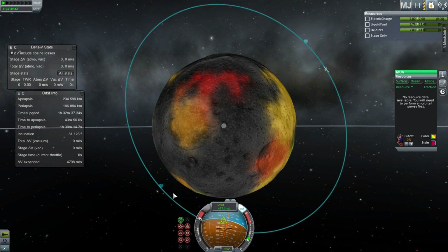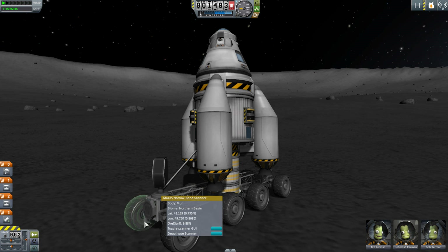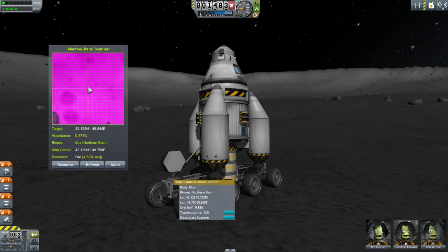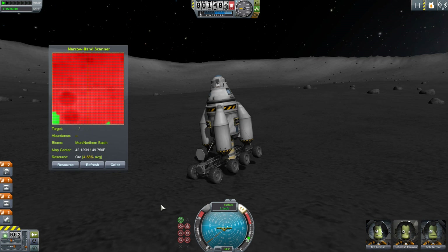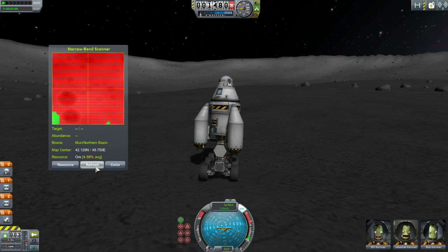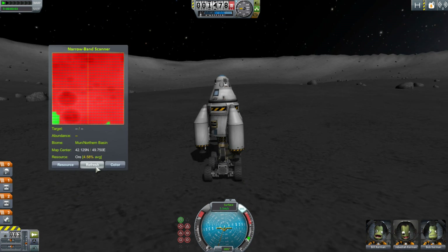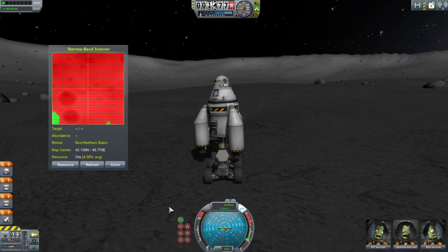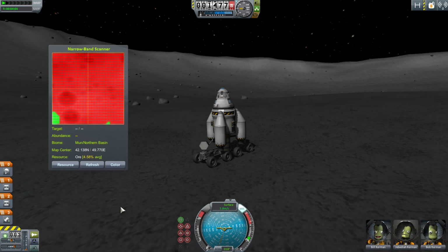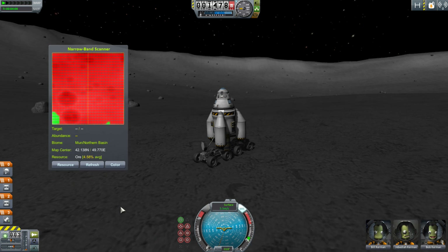After that, switch to the Narrowband Scanner to find where the best nearby concentration is. Activating it gives you a GUI that you can refresh anytime, and as you mouse over it, it shows coordinates and the resource percentage at that location. Values range from 1 to 15 percent, so anything in the 10 to 15 range is tremendous. You can also put the Narrowband Scanner on something that flies — it has a maximum altitude of 500 kilometers — so it could be useful on an airplane in atmospheres on Eve, Duna, or Laythe, refreshing occasionally until you find a high concentration.